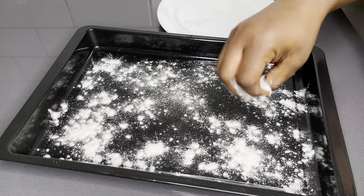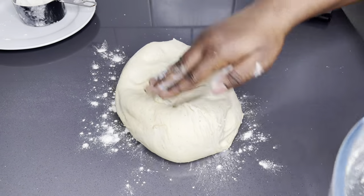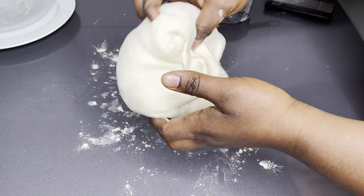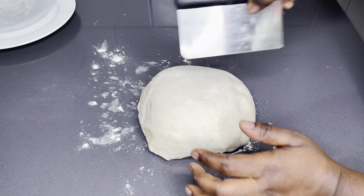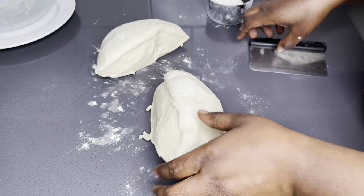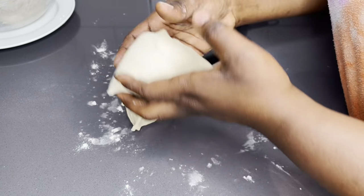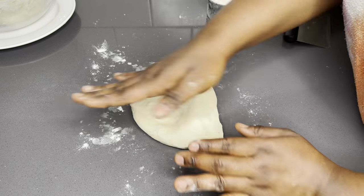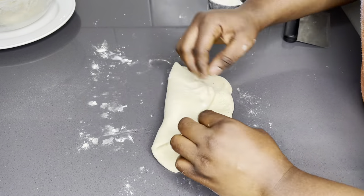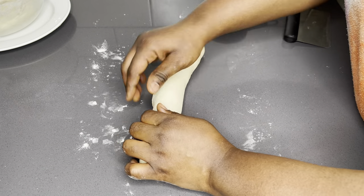As we all know, tea bread comes with a lot of dusty flour, so I'm going to sprinkle a little bit of flour on my oven form and go ahead and create my beautiful authentic Ghanian tea bread. You can actually create it in any form you like — we've always known tea bread comes in a long form, but you can shape it into any form. The taste is going to be the same whether it's round, horizontal, or square. I'm cutting the dough into three equal shapes and flattening each one with my hands — no machine needed at all.